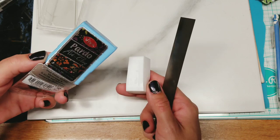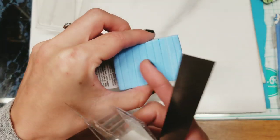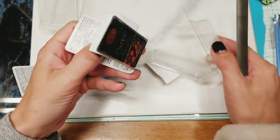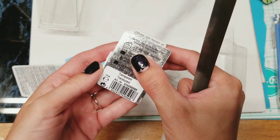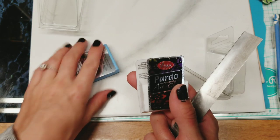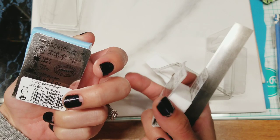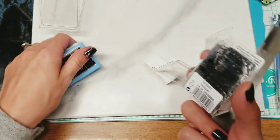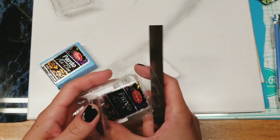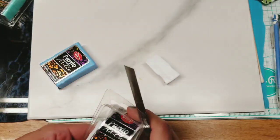This one has lines on it. The other one I have doesn't have lines. I wonder if there's a date it was manufactured on here - I don't really see a date, I see a number but not a date. Maybe it's the colors that have lines and not the translucent.